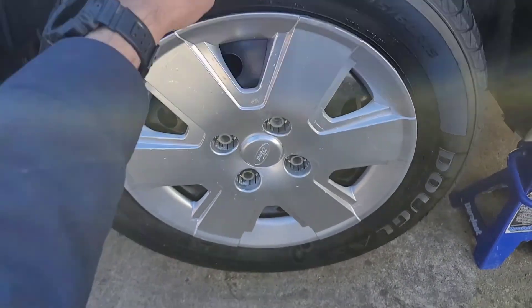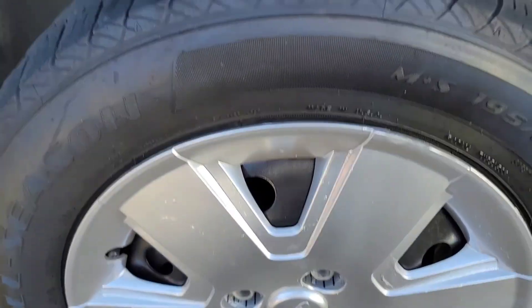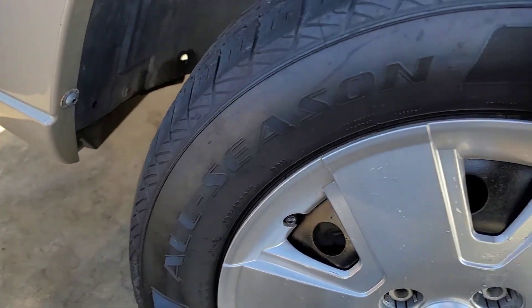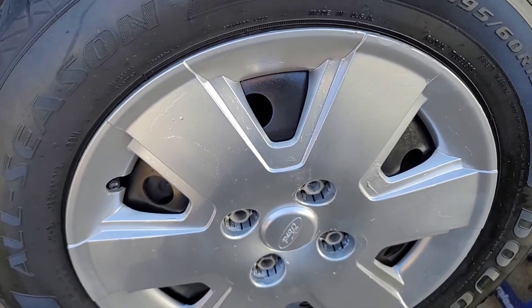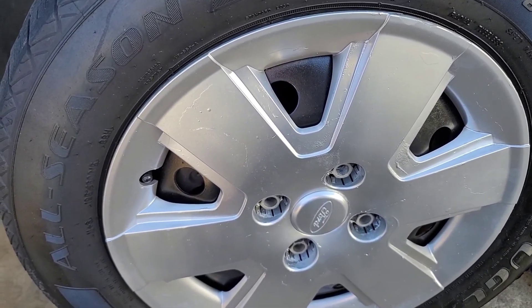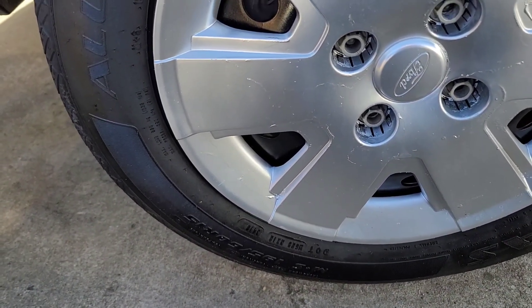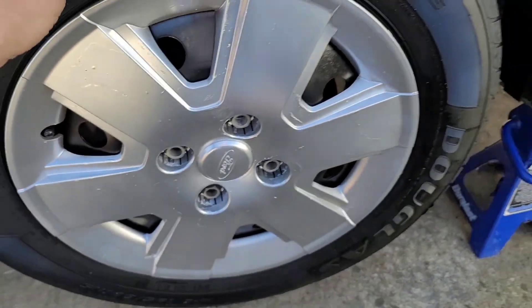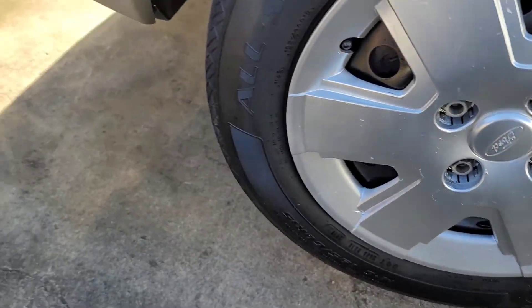Here's the wheel — I have it jacked up and put on stands. When I checked it before it was flopping around and still roaring pretty bad. I checked and I didn't have the axles torqued all the way on, but now that it's tightened up there's no more flop in it, but the problem is it's still roaring.